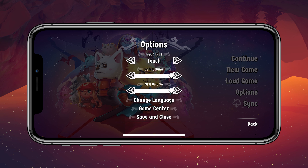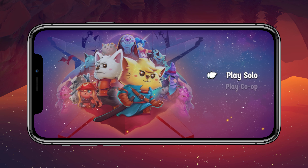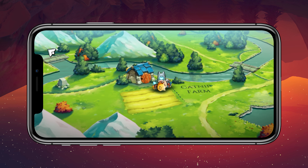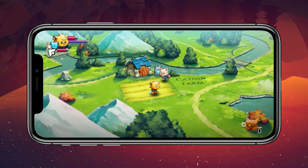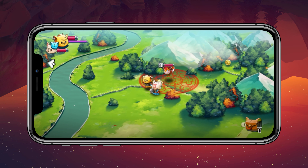We're going to play it directly with the controller because I hate touchscreen controls. Cat Quest 2 — it's really cute. First I have to change the input type to controller, and there we go. We have the PlayStation back button, play solo, continue the game, Catnip Farm — so cute.